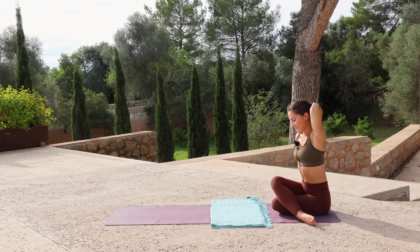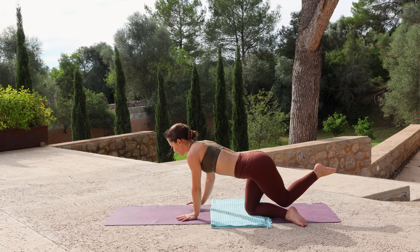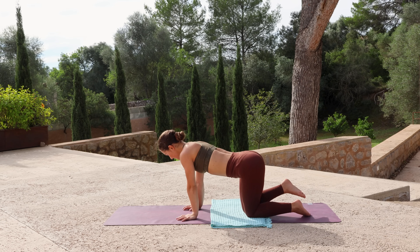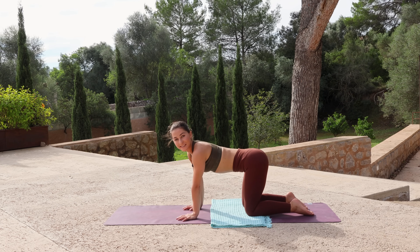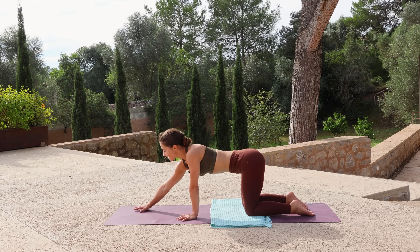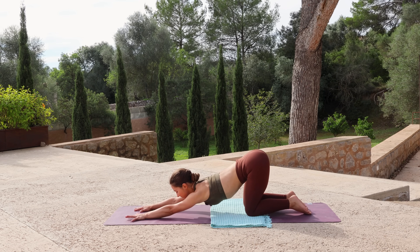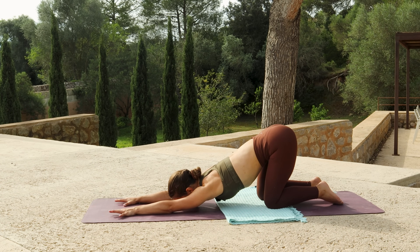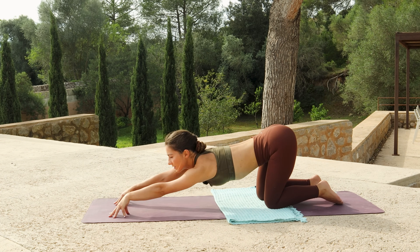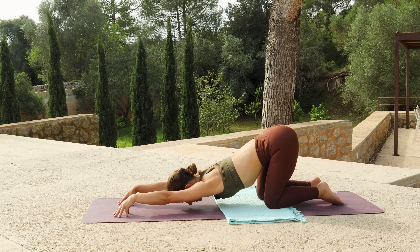Release the hands, come forwards and reset in tabletop. Then keeping the hips stacked over the knees, walk your hands forwards and sink your chest down to find puppy pose. Option to rest the forehead or the chin on the mat. If you'd like a little bit more, make tents with your fingers to create more space for the chest to sink into.